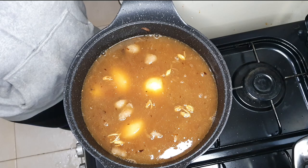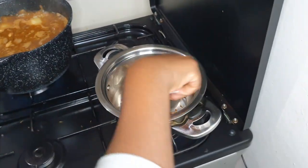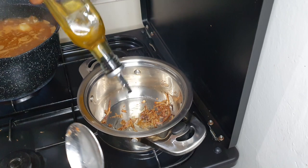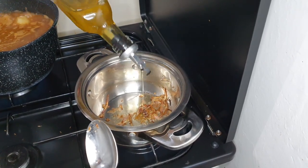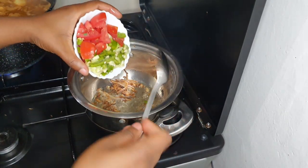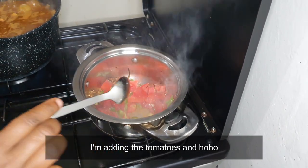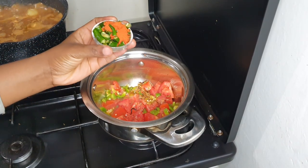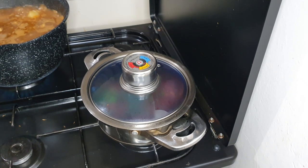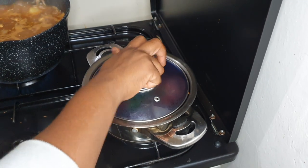We are going to let this cook while it's open, and then once the water reduces we are going to cover it and cook it on low heat. For the pilipili, I'm adding more oil to the onion and spice mix that I borrowed from the pilau. I'm putting a lot of oil because it will act as a preservative. Then I'm going to add the tomatoes and then the chilies. Immediately I add this I'm going to cover the pot — I've covered it because the chili fumes are really strong and I don't want people to choke in the house.